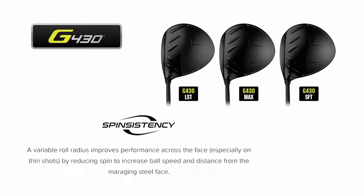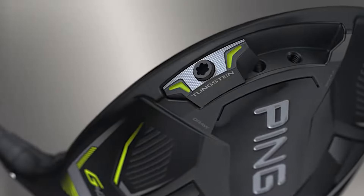New to the G430 line of drivers — something that PING has used on their fairway woods — is what they call spin-sistency. They've literally changed the curvature to the vertical roll of the club. Shots hit low on the face typically tend to have too much spin, causing the ball to rise and fall short prematurely. By reducing the spin rates on the bottom of the face, they're going to give more appropriate trajectories and better distance gains on shots hit low compared to center strikes.